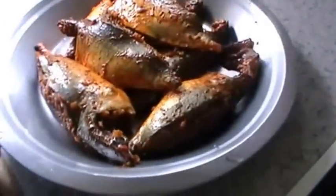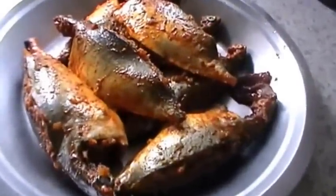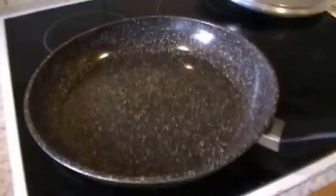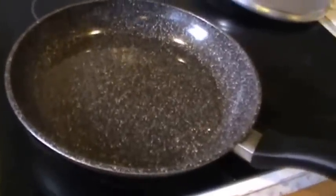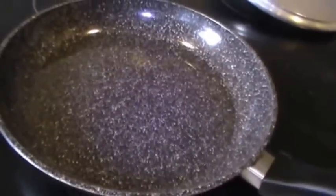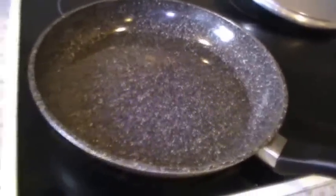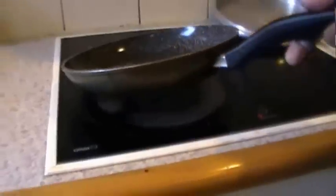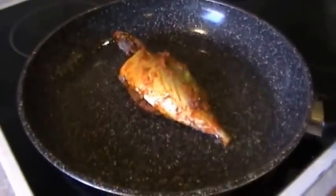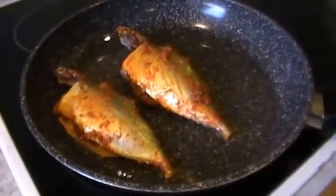We now have the stuffed mackerels ready to be shallow fried in oil. Place a pan on the fire and pour a little oil. When the oil becomes hot, put in the stuffed mackerels.